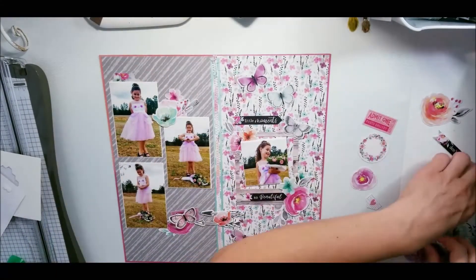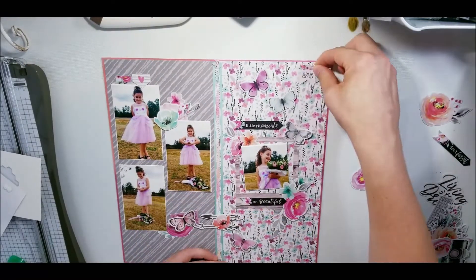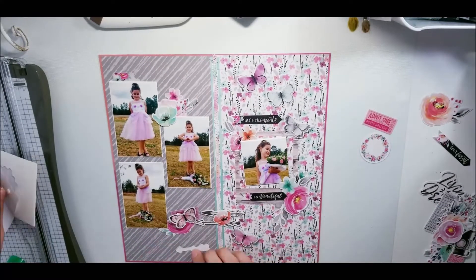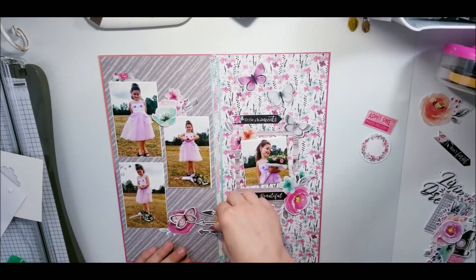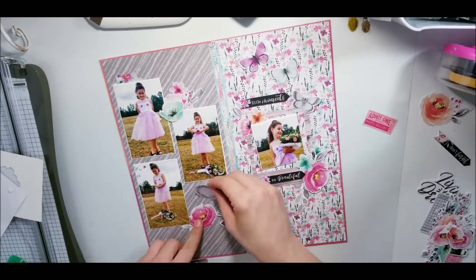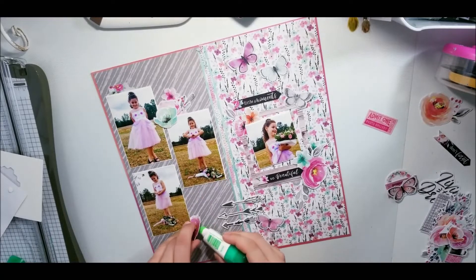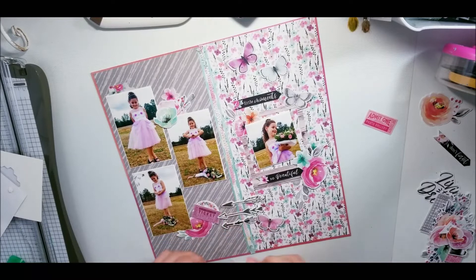I was able to get four photos on there, so you can still do a wonderful layout with this many photos - you don't have to do onesies and twosies all the time. I do like to do my onesies and twosies but not always; I like to try to mass it out without it looking like a two-page layout. All of these pages are still complementary to each other but it's not like a double page spread, and that's what I really like about it.